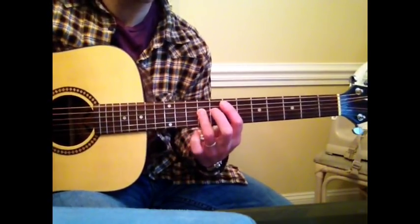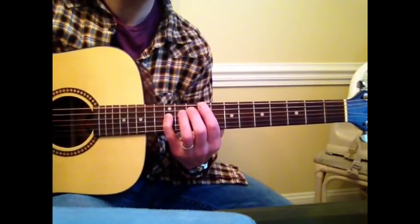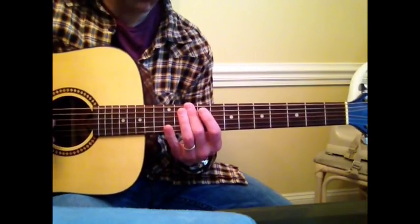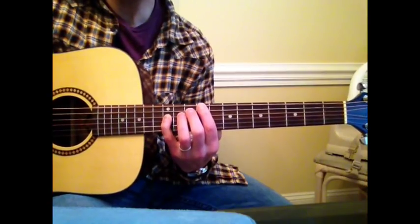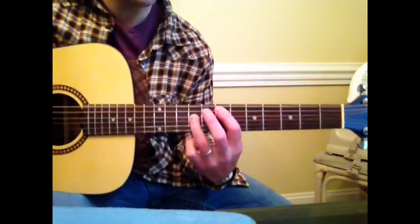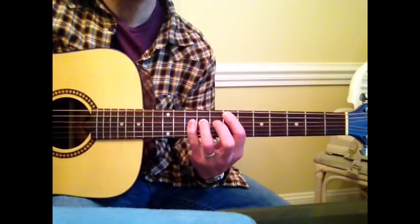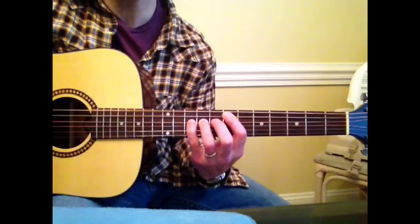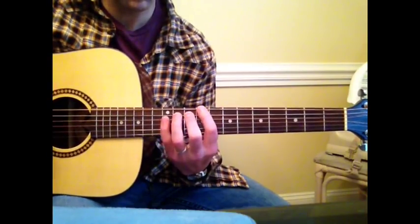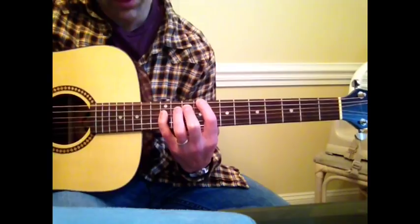So here we go — intro. To play that, you start here on the A-string on the 7th fret, D-string on the 9th fret. You're muting this E with your pointer finger. Pinky going on the D-string on the 10th fret. Then the second part is a bar chord over the 10th fret. The second chord is the 9th fret, 10th fret A, D-string on the 12th fret.